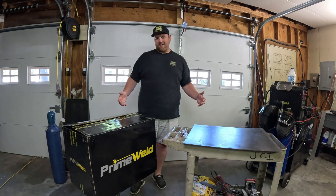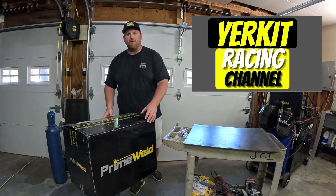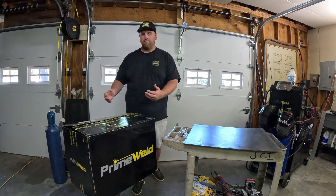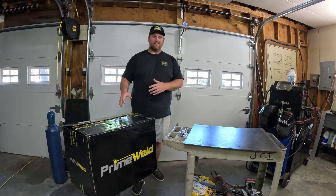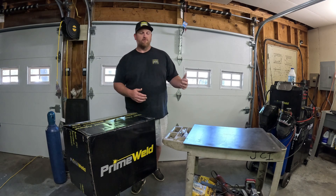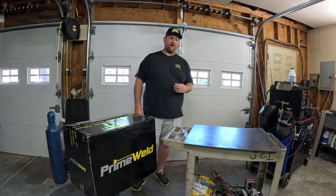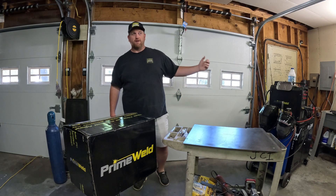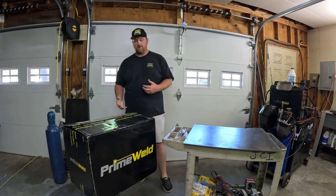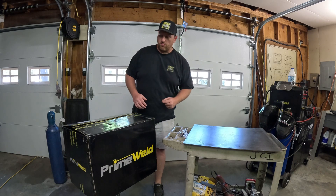Welcome back to the channel, it's Kevin here with Yorkid Racing. Super excited today — we got the Primewell box out here, it is the CUT 60 plasma cutter. Quick backstory: a couple years ago we picked up the Primewell TIG 225X machine and it's been a great addition to the shop with absolutely zero problems.